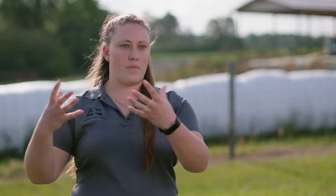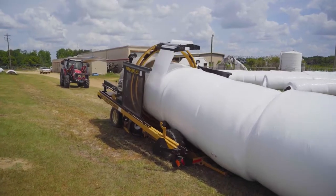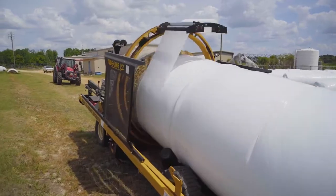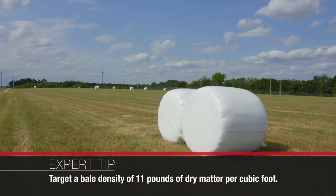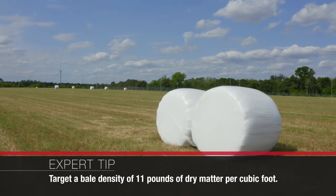We're wrapping that forage up and excluding all the oxygen to save it for later — the same as if you have a bag of salad in your fridge, you're going to try and get all that oxygen out and clip it really tight so that it stays good for a longer period of time, and you can come back to it and still have all that nutritional value. So targeting a density of at least 11 pounds of dry matter per cubic foot is going to help with fermentation and get that oxygen out of those bales.